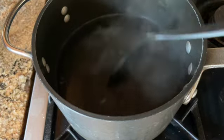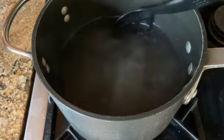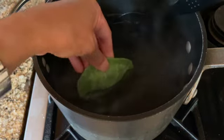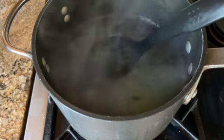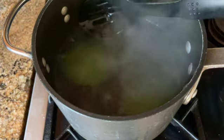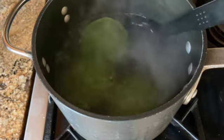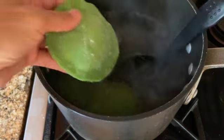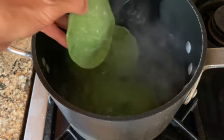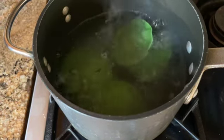When your water comes to a boil, take a slotted spoon and stir it slowly, then slowly add your ravioli. Make sure it doesn't stick to the bottom of the pan because if it sticks, the skin is going to come apart. Cook for two minutes on a slow boil rather than a rolling boil to prevent the ravioli from breaking.